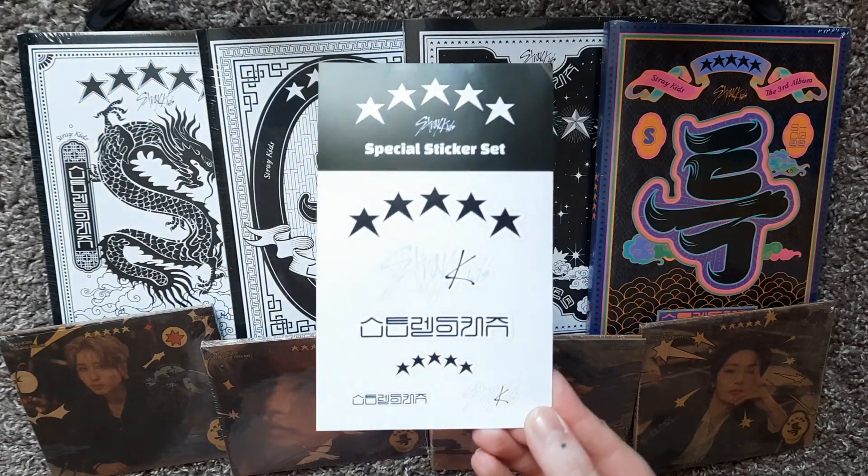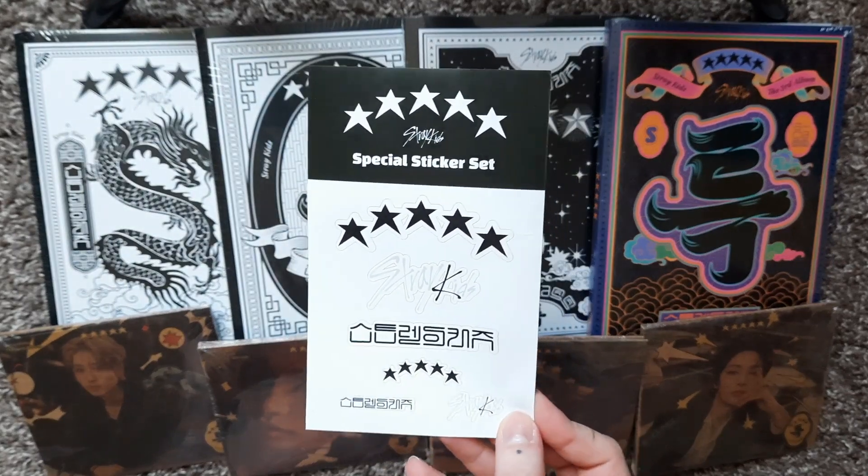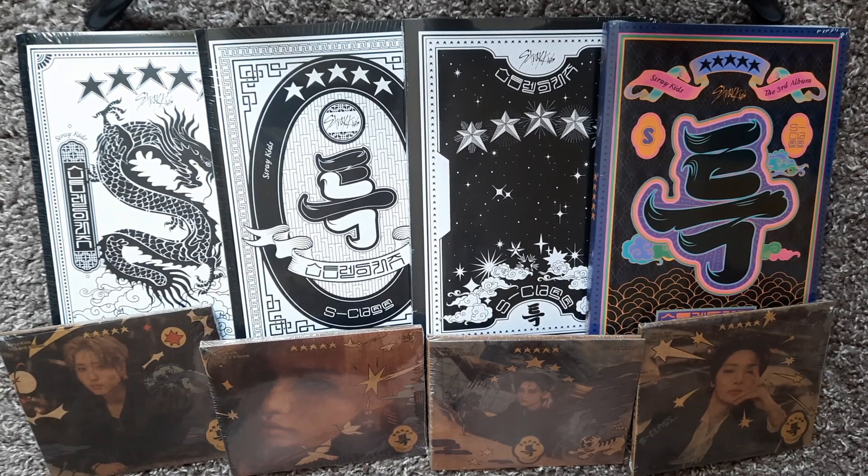It also came with this sticker sheet — it's like a special sticker sheet, which is kind of cool. I haven't seen this before. But now I am going to take all of the plastic off of the albums and then we will go through the photobooks and then the digipacks.